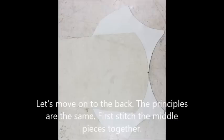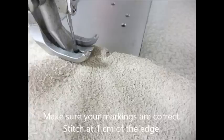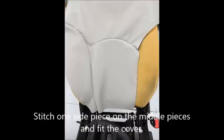The principles are the same. First stitch the middle pieces together. Stitch one side piece on the middle pieces and fit the cover — this is important.